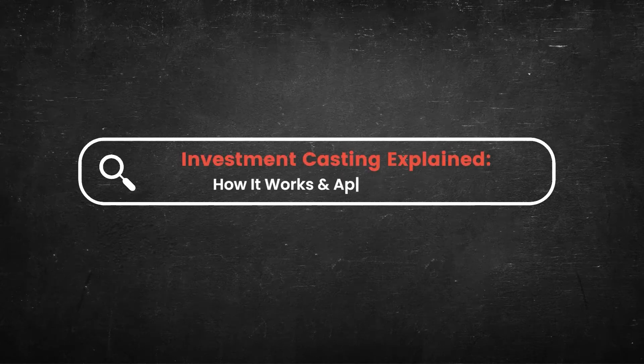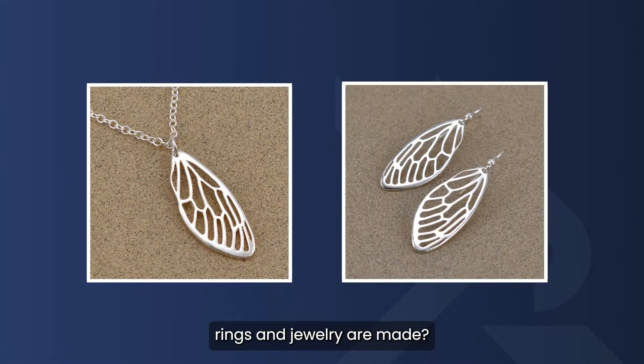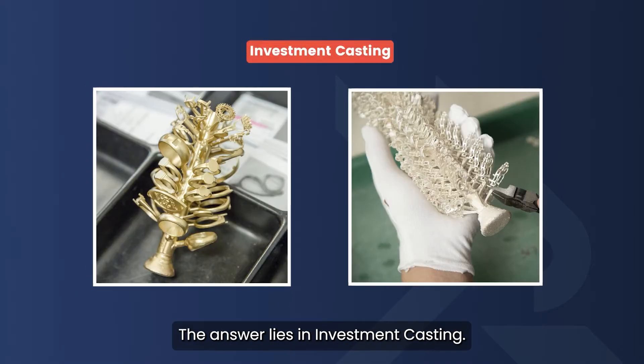Investment casting explained: how it works and applications. Ever wondered how intricately designed rings and jewelry are made? The answer lies in investment casting.